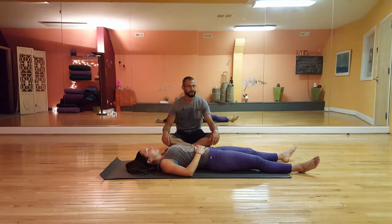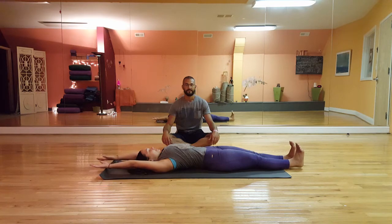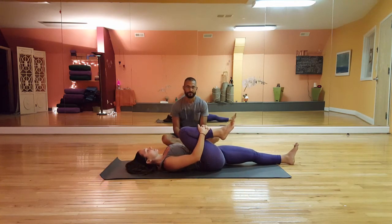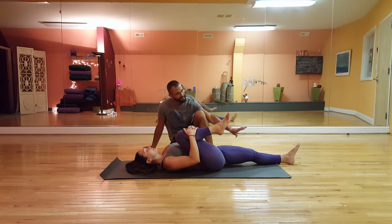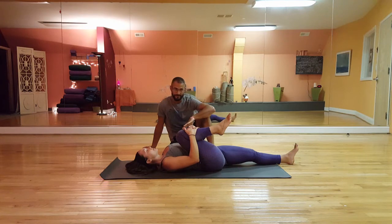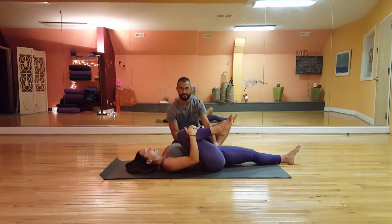To start, take a nice inhale and reach the arms overhead to lengthen your body. As you exhale, take the right knee up into the chest and bring the arms to the front. Pull this knee up and in. With each inhale, think about lengthening that leg on the ground, and with each exhale, pull that right knee up and in a little bit more. Use your exhale to relax — it's a very good tool of breath. On the exhale, relax the hips, relax the lower back, relax the shoulders, upper back, and neck.